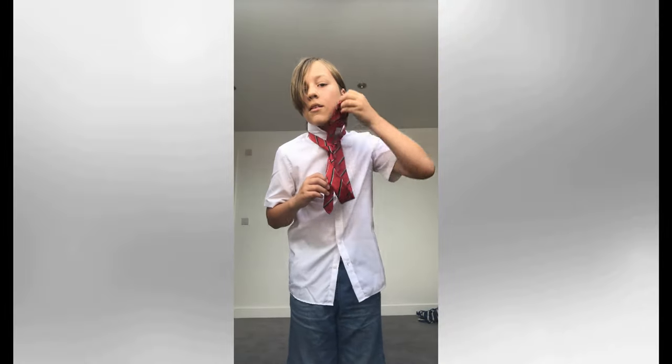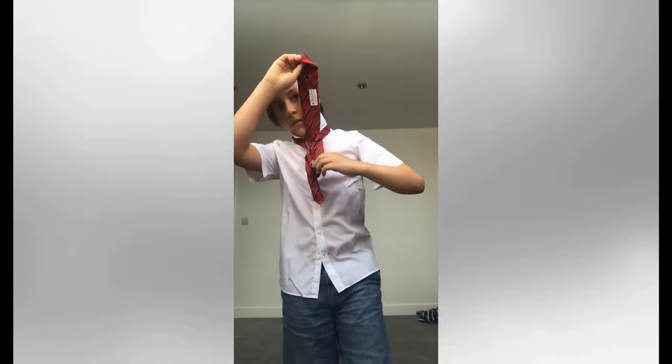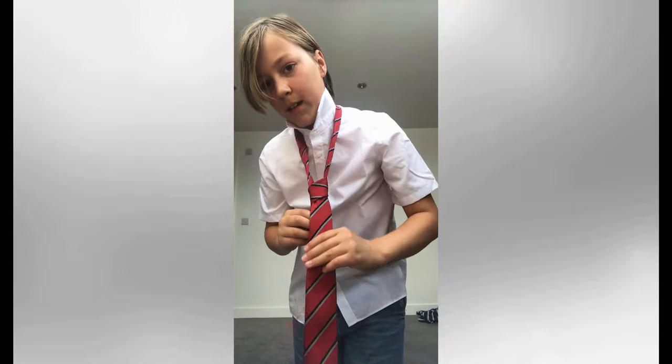Then, you're going to get your big side, tuck it up underneath the loop underneath your neck. Then, tuck it through the hole that you've just made by putting it up, making sure that you pull it down to make it nice and tight.